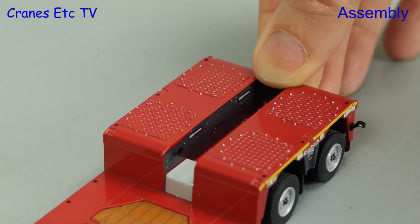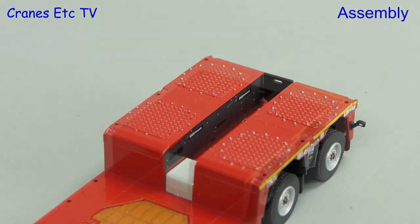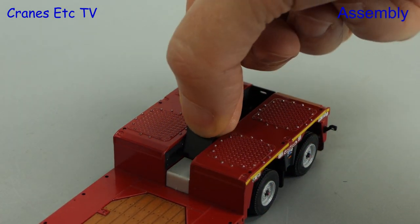At the rear, the bogey has a trough for the stick of an excavator, but if you don't want to use the trough for that there are a couple of plates that you can fit in front and back.